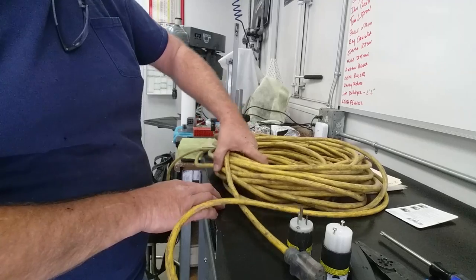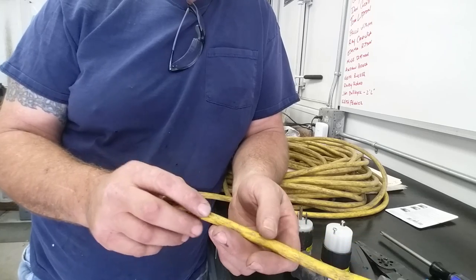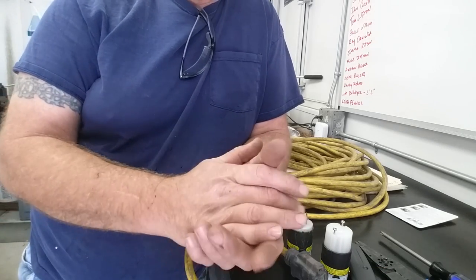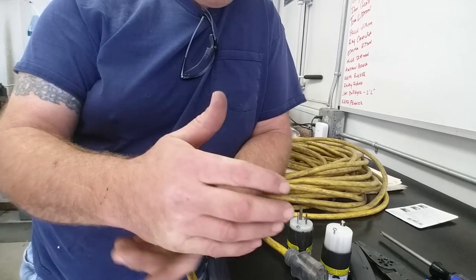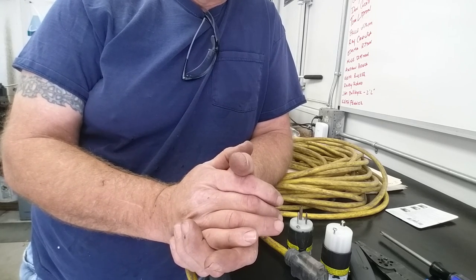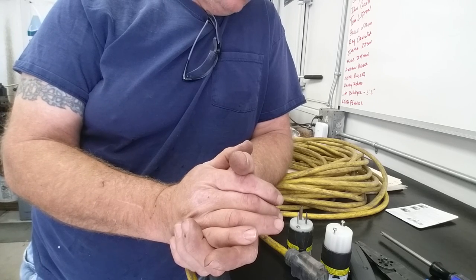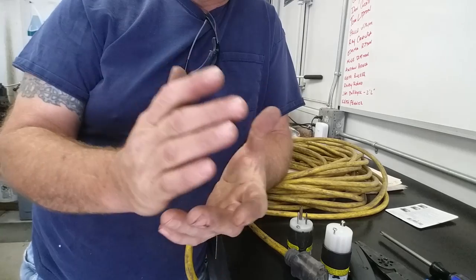I've got a pretty good cord here — she's a hundred footer. I've already checked the entire length of it, no breaks, no cuts in the insulation. Picture this: we got a cut in the insulation, maybe a cut in the hot wire, and now it's laying down in a water puddle just sitting there hot. It doesn't blow the breaker because the ground wire insulation is still good so there's no path back to blow the breaker, but that puddle of water is just sitting there hot. Somebody comes along and steps in it and all of a sudden we're electrocuting somebody.